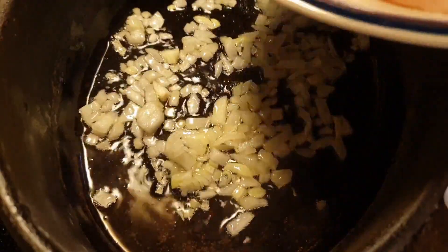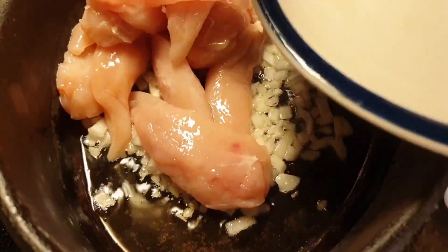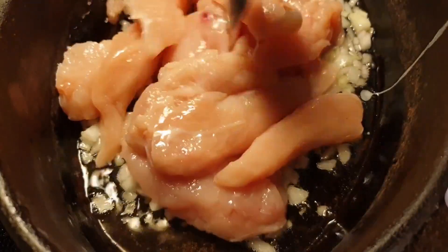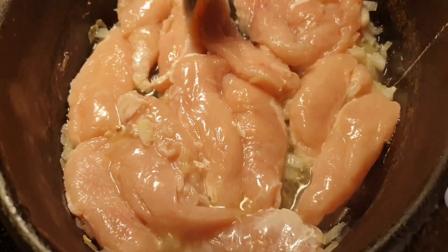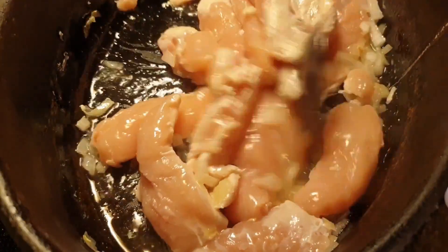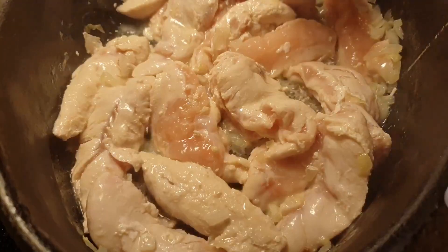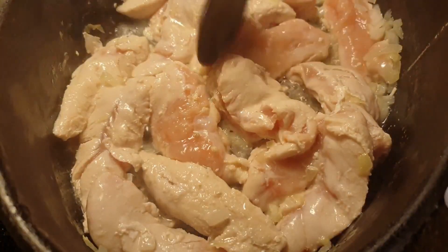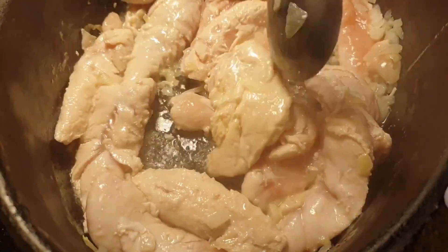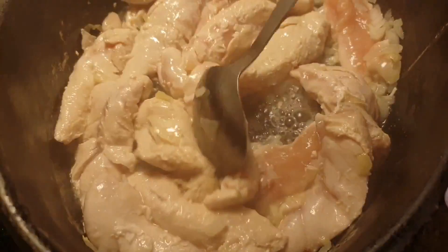Then we add the chicken fillet. We cook this until the pink is totally gone — no more pink color in the meat.